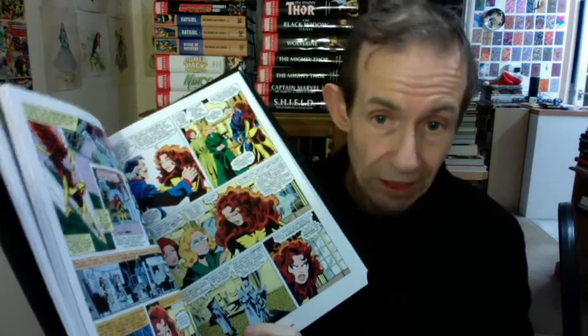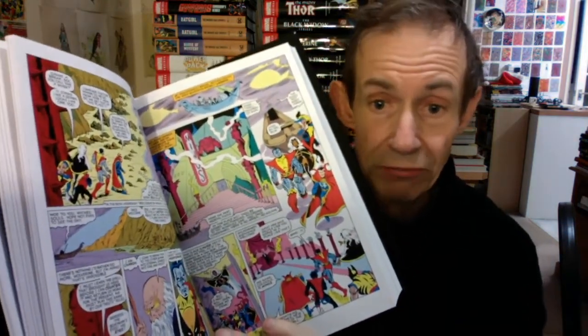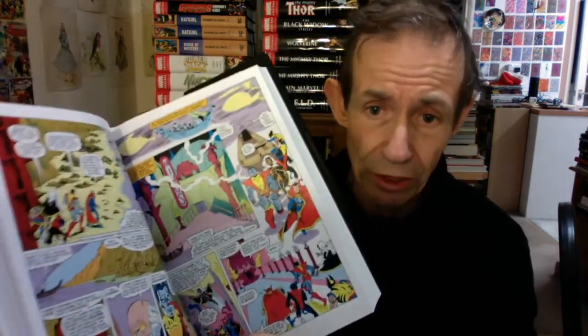And of course you've got the brilliant Phoenix story. I loved the Phoenix story — it's a classic, classic story. Jean Grey. I don't want to show too much of it or spoil the book, because this was just a superb run of stories. Especially for me, the early ones with John Byrne. But when you go through it, there's not all of it — it is John Byrne for quite a few pages at the start, but then of course he left.